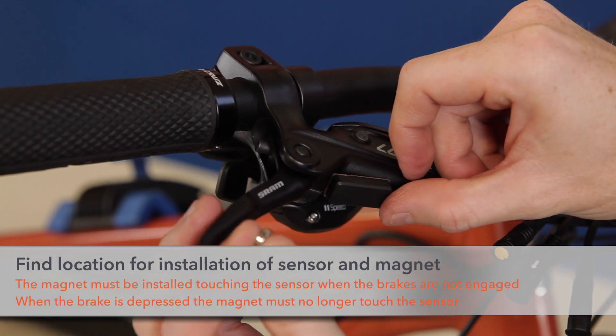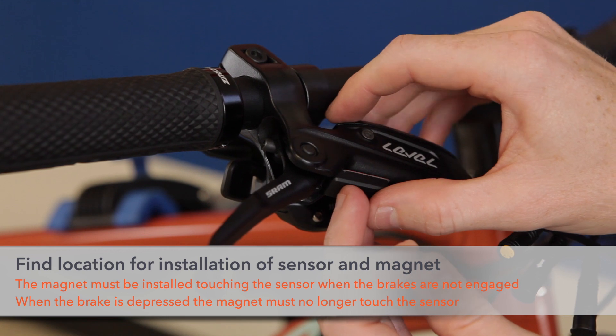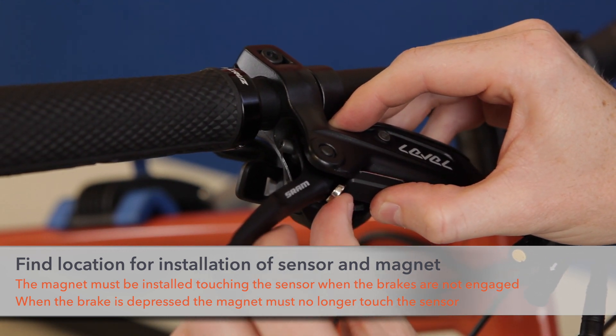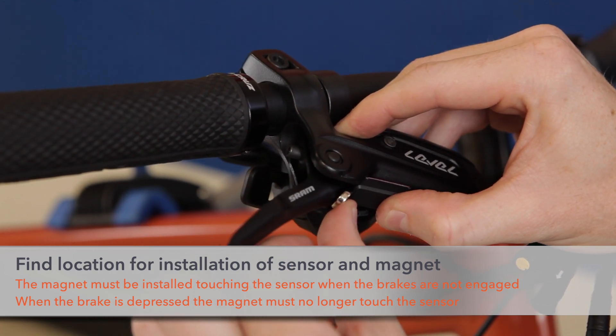On this bike, the mechanism is here in the brake lever. The e-brake sensor body can be mounted directly to the handlebar here and the e-brake magnet here. This way, when the brake is engaged, contact is broken from the sensor.